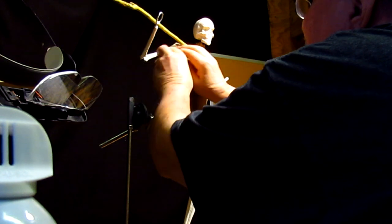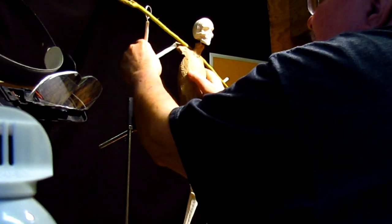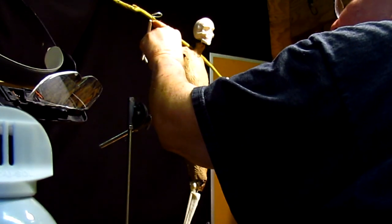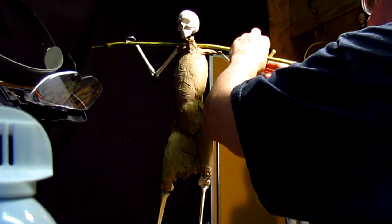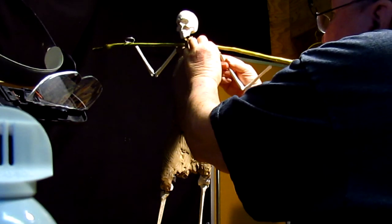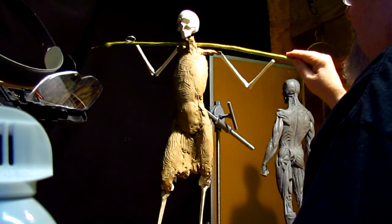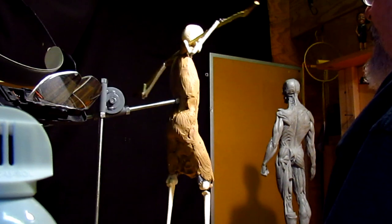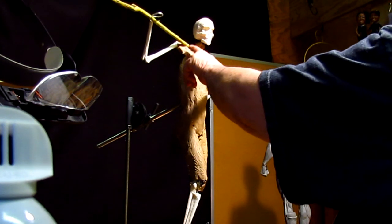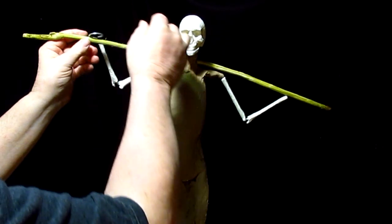I've got to arrange his arm so that it matches. I'm going to replace that wire with my own wire. This probably won't be in that exact same position, but it's close enough to give me a feeling for it. By the time I put muscles on and everything else, it's probably going to change the position of that stick anyway — that's gonna be taken away and put aside.